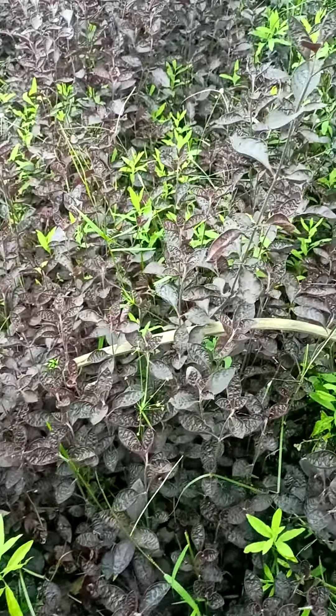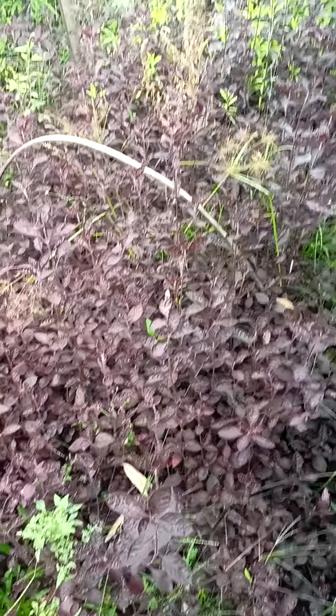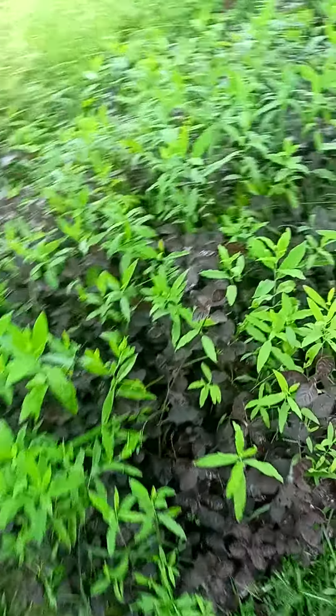Here you can see this is a temporary host plant — lal mehendi. This is a temporary host plant which is placed in the white sandalwood plant to help it grow, as you can see.